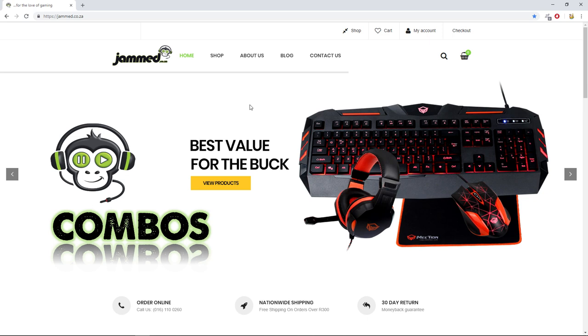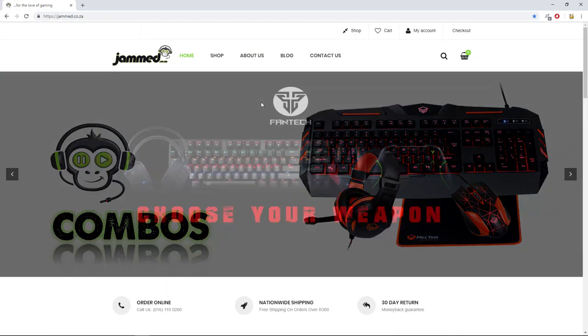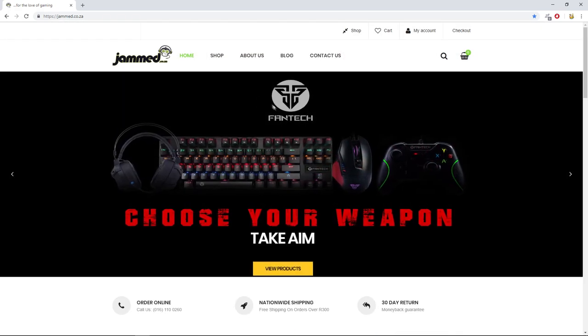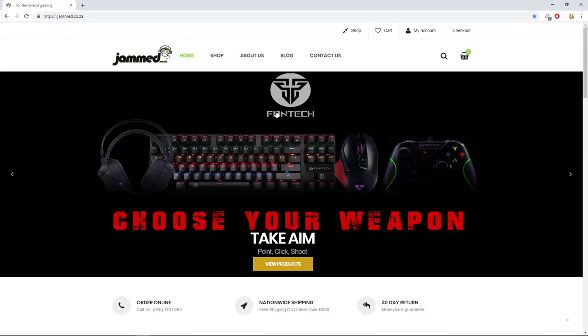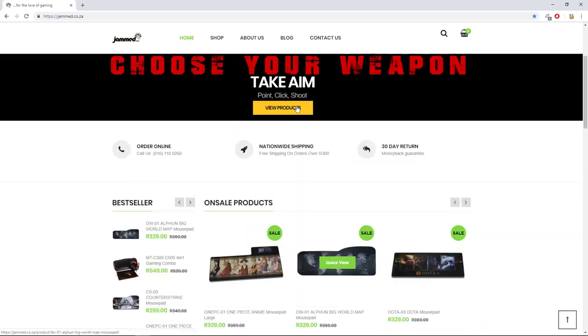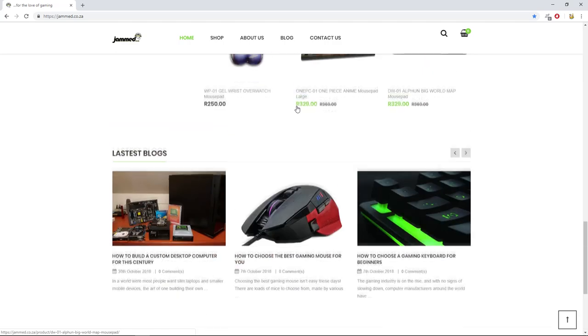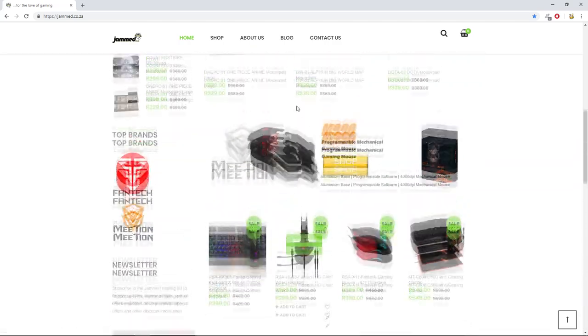If you live in South Africa and want great gaming products at great prices, look no further than jam.co.za. Here you can find top quality gaming products at very affordable prices. They are the sole supplier of Fantec in South Africa and also carry uniquely designed mouse pads.